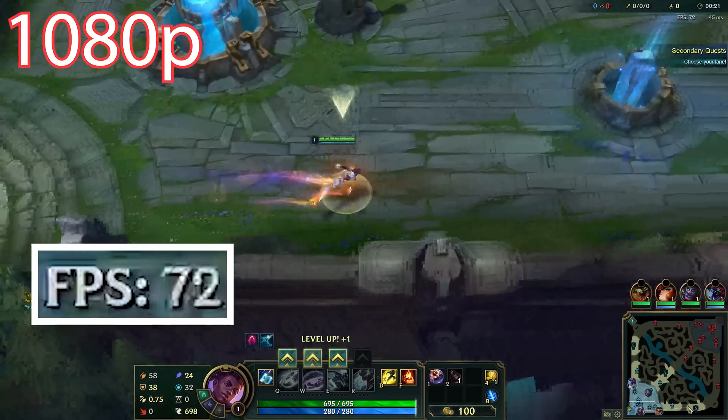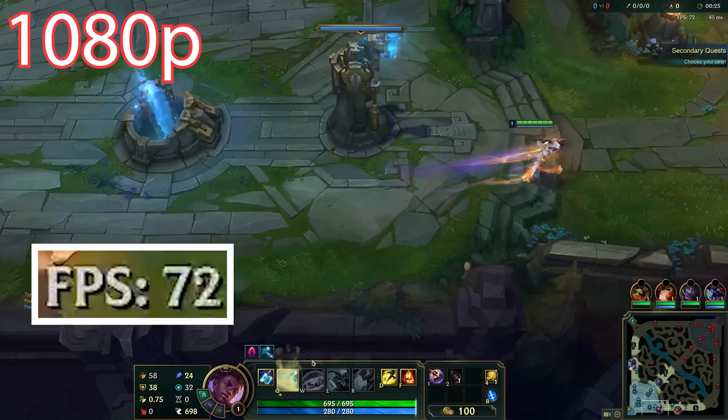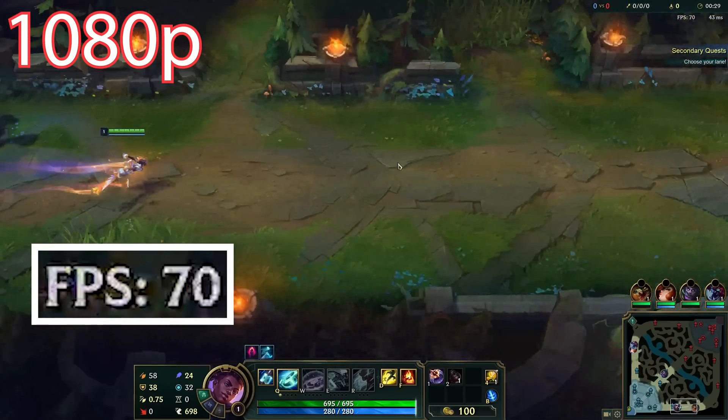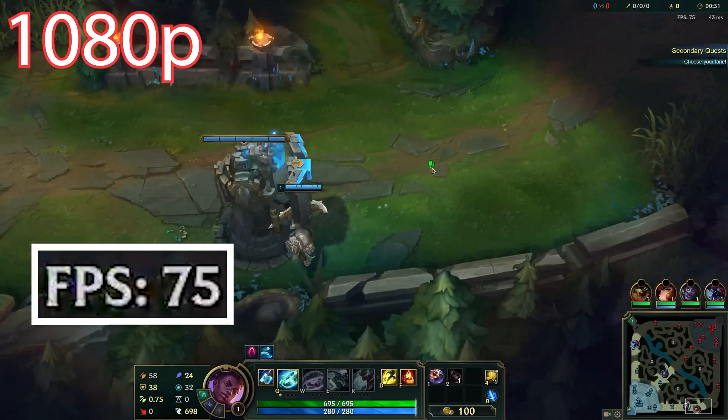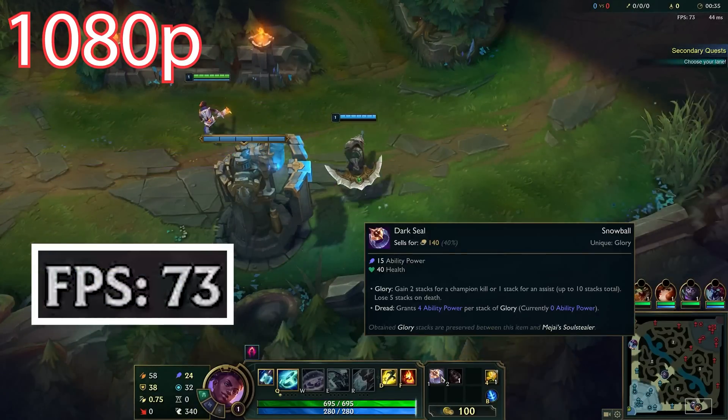At 1080p, we're seeing valley performance of about 75 FPS and peaks in that 99 to 100 FPS range. That's frankly pretty darn good. This is a very playable experience at 1080p, 100%, even while doing screen recording at the same time.